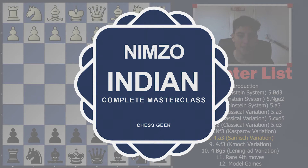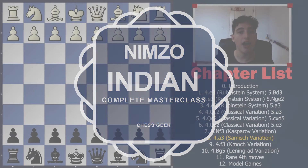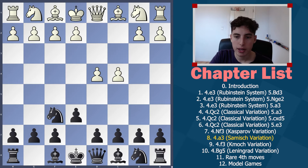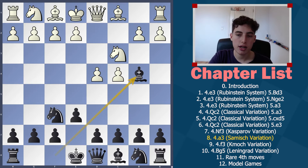Welcome back to the Nimzo Indian masterclass. This is Chapter 8 and we're going to be diving deep into the Nimzo Indian with 4.a3, known as the Sämisch variation. Although not particularly strong, it is quite common and important to know how to deal with.